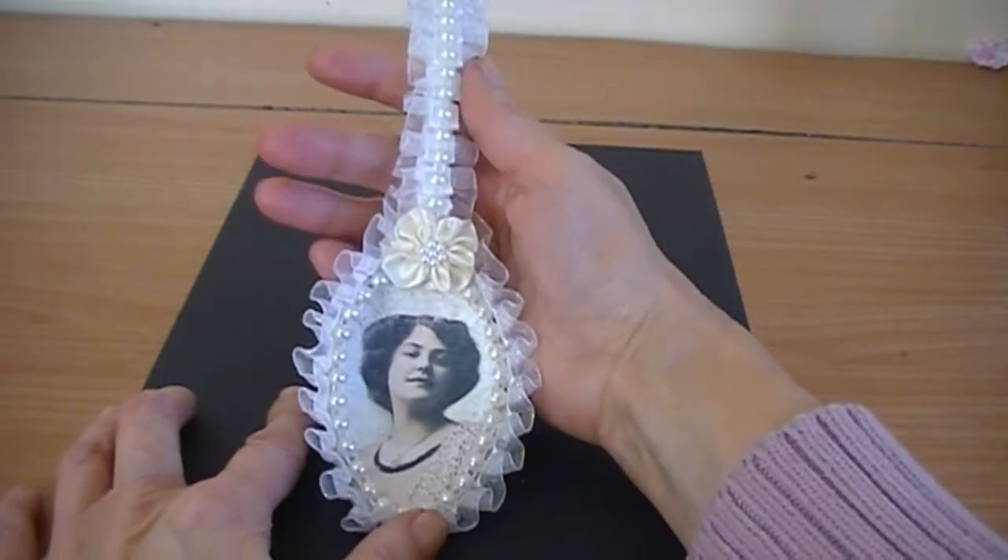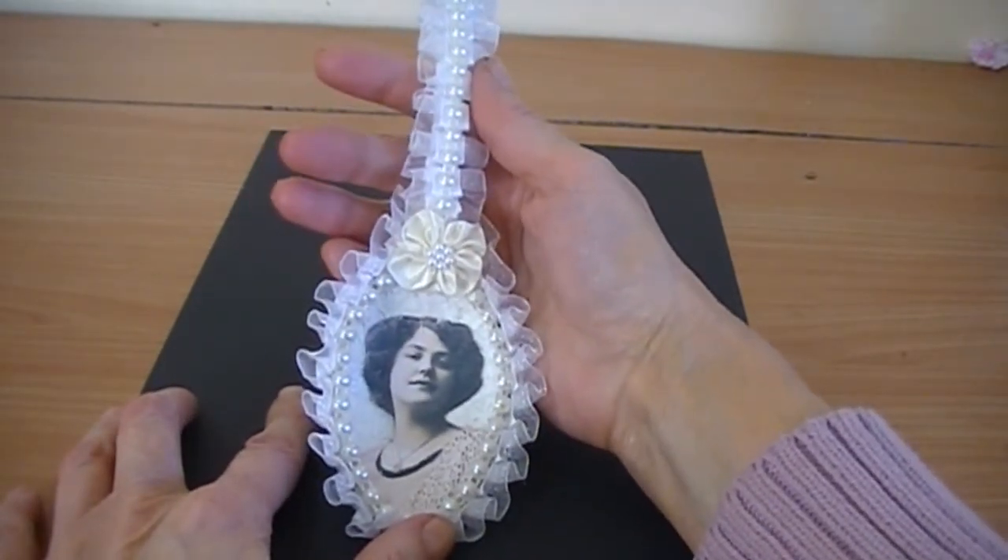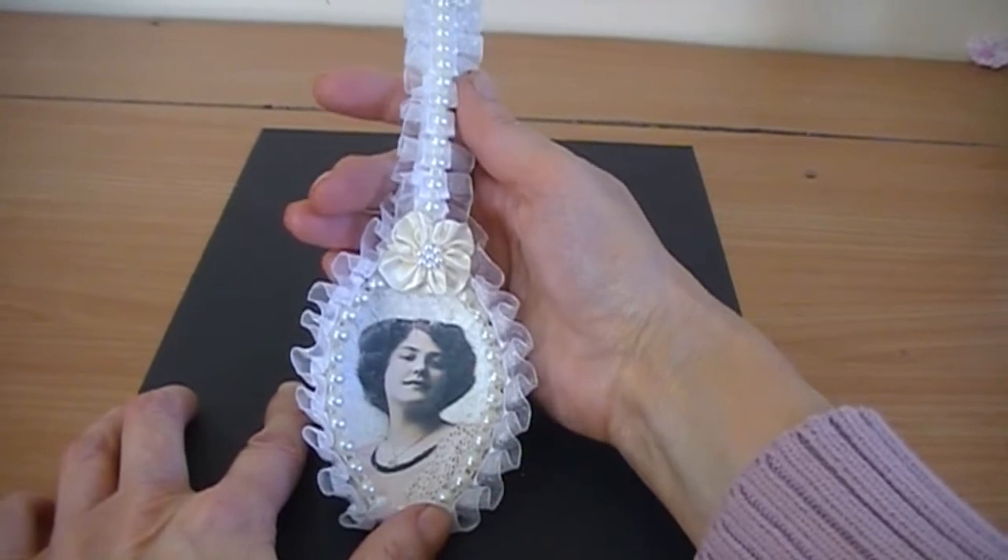There's my spoon. I hope you like it. Thank you for watching — please leave a comment.